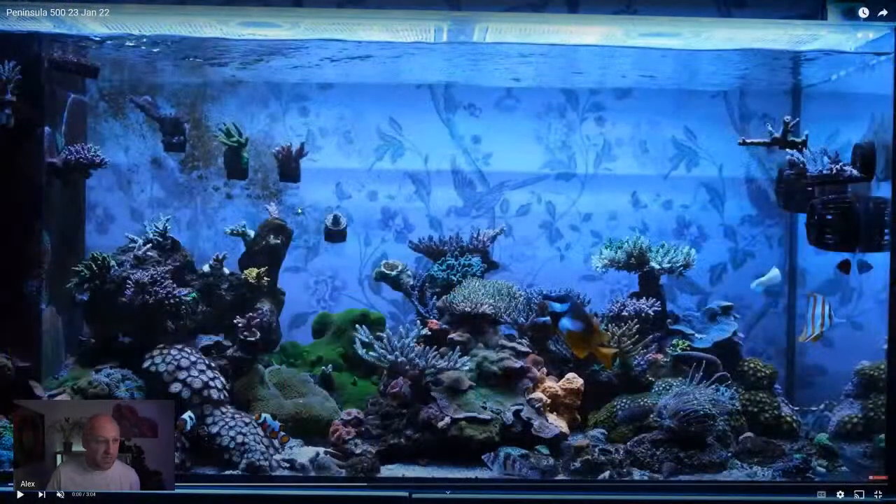There will be some people who are new to this channel — welcome along. People often say you shouldn't take advice from someone until you've seen their tank, so I'm going to kick things off by showing you my tank.